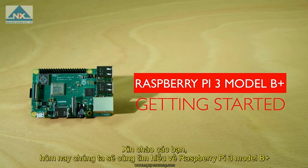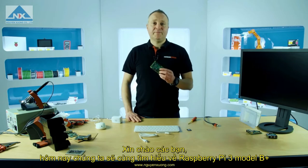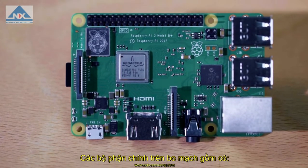Hi, I'm Peter from DesignSpark and today we're going to look at the Raspberry Pi version 3 Model B+. Let's take a look at the key components on the board.